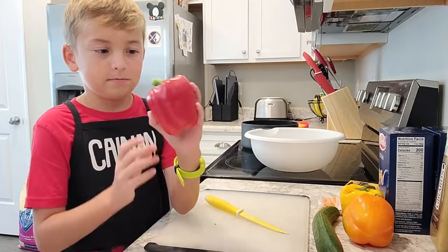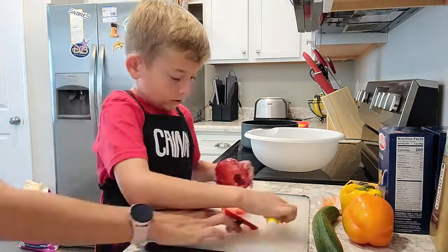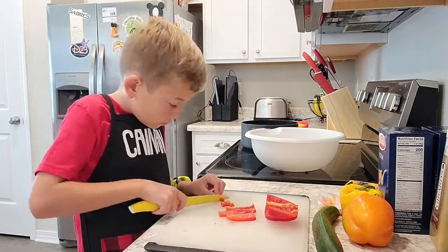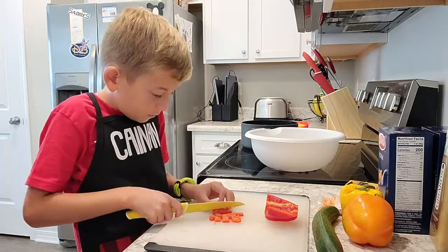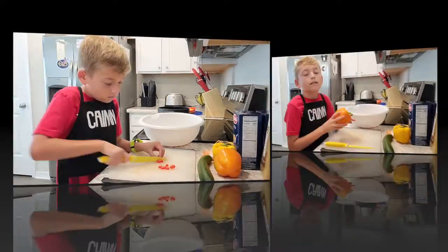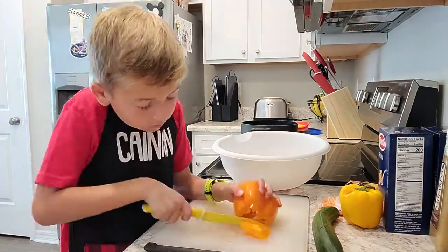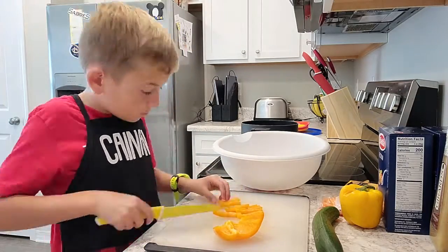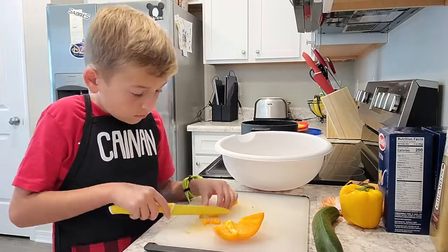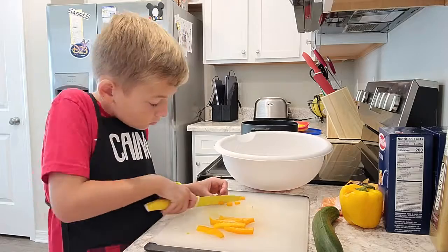First I'm going to cut my vegetables and I'm going to start off with the red bell pepper. Now cut up your orange pepper.